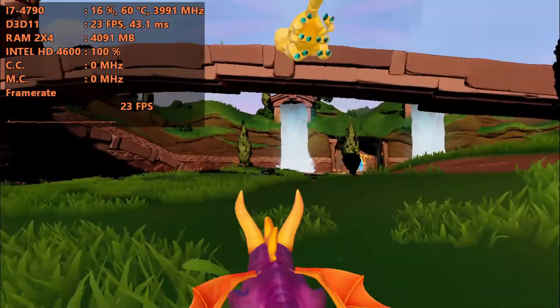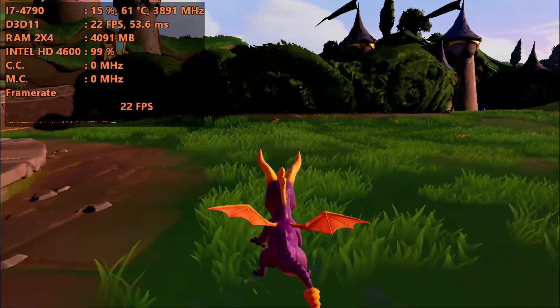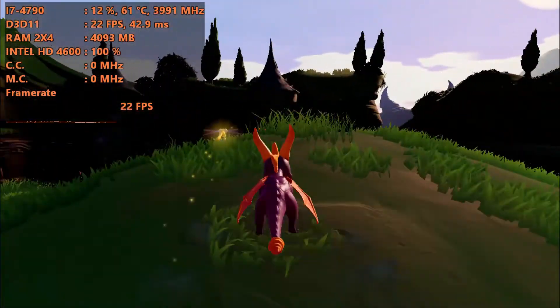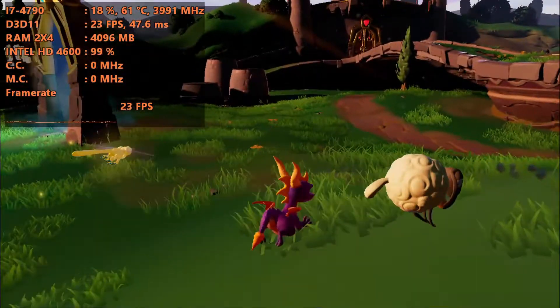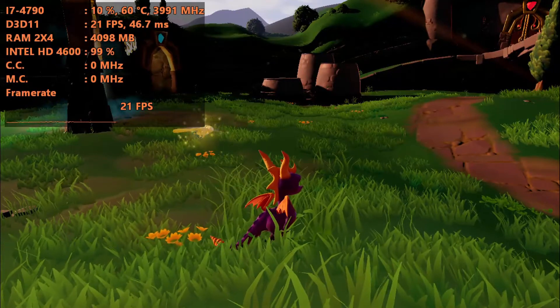This game runs on Unreal Engine 4, which means it's really tweakable. We're going to do some tweaks to get this game playing better — it's probably going to look like crap in the end, and I'm probably going to reduce the resolution scaling, but we're going to get over 30fps. Stick around, we're going into the config file next.